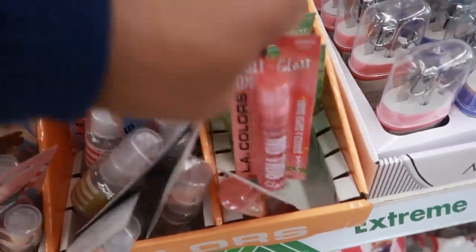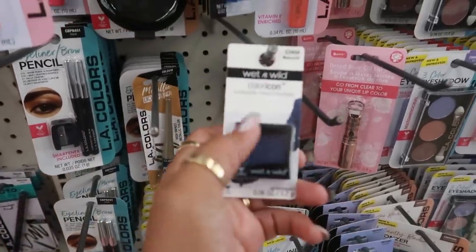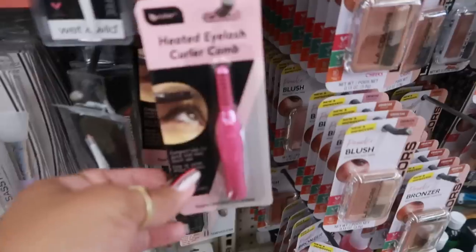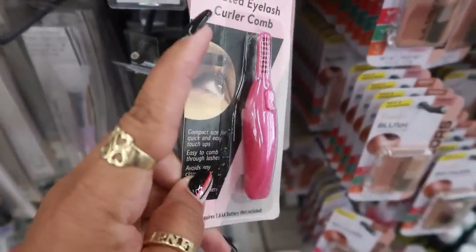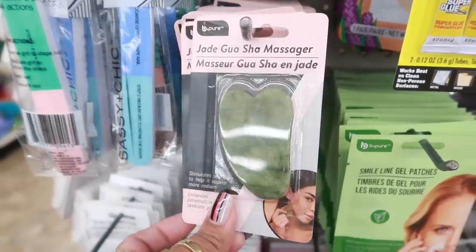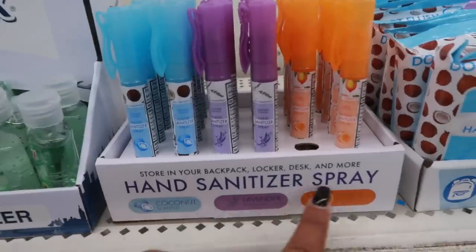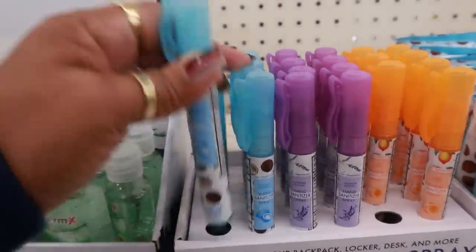Wet n Wild Color Icon — I remember these being here in the past, that's the only one I see right now. The heated eyelash curler comb — you can get that in pink or black. A little geisha massager, and hand sanitizer spray in coconut lavender or citrus, that's cute.